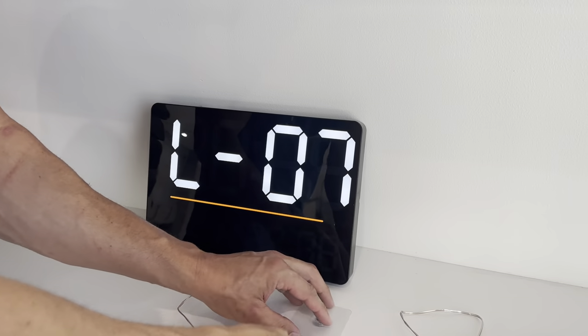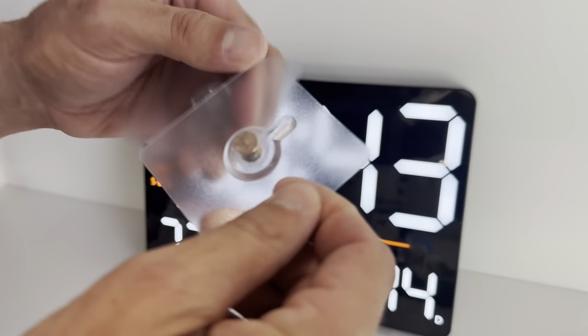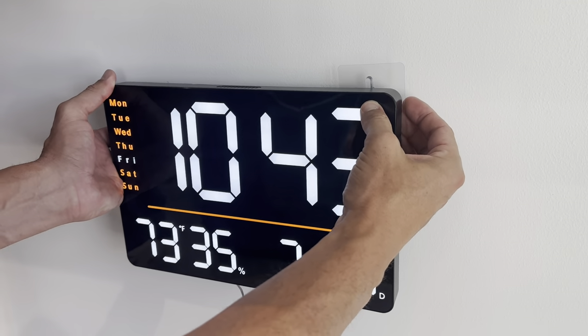Hanging it is really simple. You've got these self-adhesive pads with little hooks that go right into the back side. You can use a screw if you want to, or you can use the self-adhesive ones — just figure out where you want to mount it, put it in like that, and the clock just slips into place.